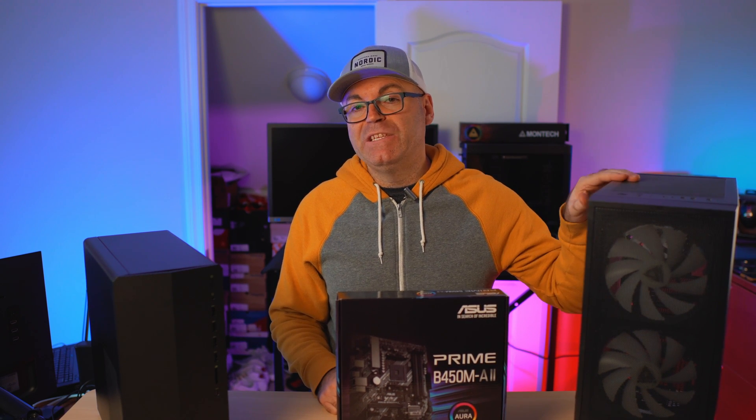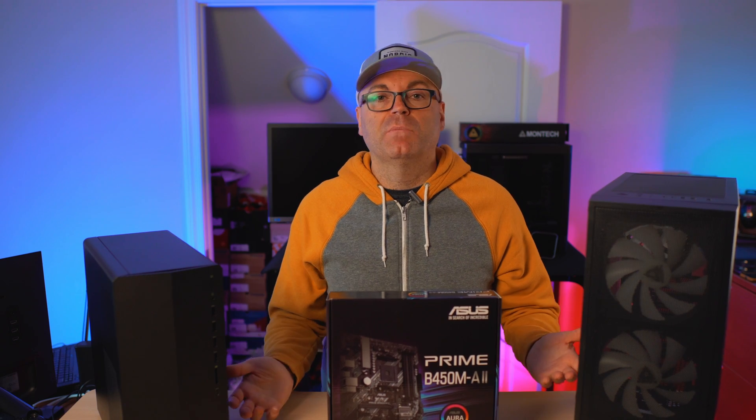Here we're just going to do thermal performance testing. I'll show you temperatures with my TG01 mods after 30-40 minutes of gaming, and then show how much temperatures improve once we migrate the internals to a regular ATX case. I'll show shots of the freshly built ATX case and then go over the thermal test results in the conclusion.